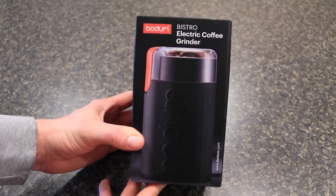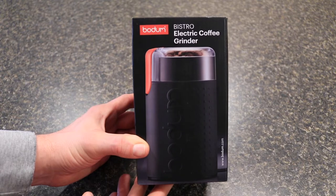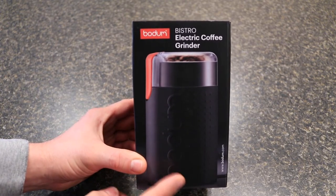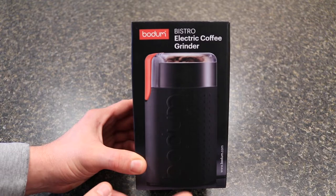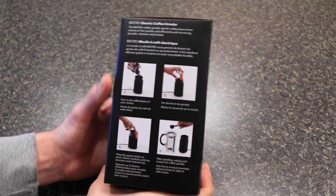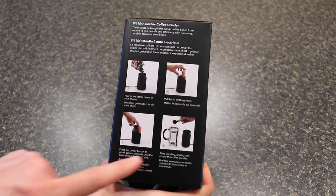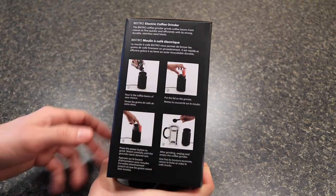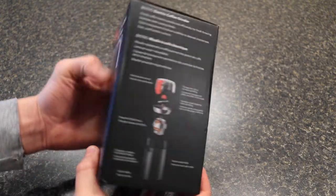So this is the Bodum Bistro electronic coffee grinder. I got this at Target for about $20 to $30 — not too expensive. This is the black design. On their website they have different colors and designs depending on your preference, but at Target they only had the black. On one side it shows the instructions: pouring the coffee, putting the lid on, hitting the button on the side for power. And on the other side it shows it in French, and there's a diagram showing the grinding mechanism, the lid, a little tray, and the electronic motor.